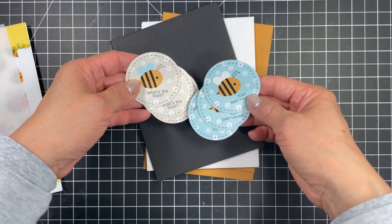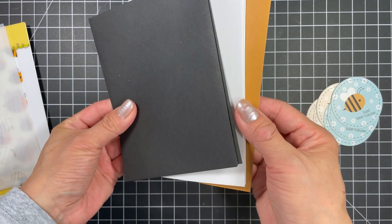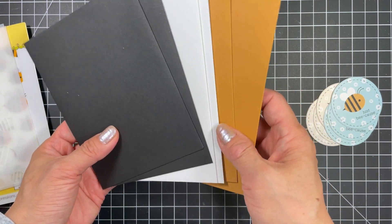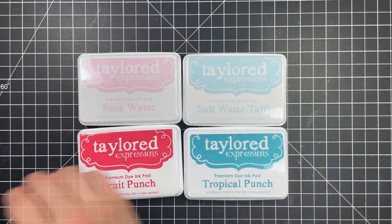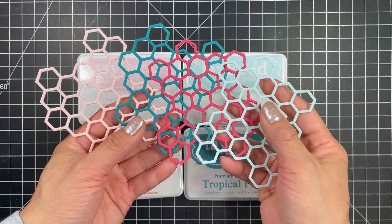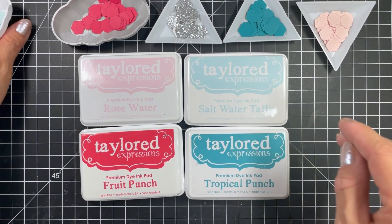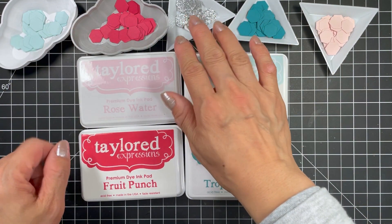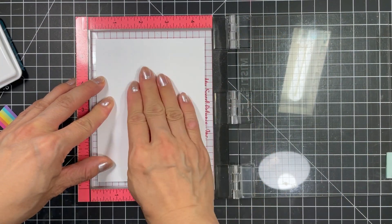As always you get 6 envelope seals and these feature 2 different colours and sentiments which read What's the Buzz and Just Bee Cause. The 6 envelopes are in oreo, sugar cube and honey. The ink colours I've chosen for my cards are 2 of the new colours rose water and tropical punch plus fruit punch and salt water taffy. I've pre-cut the honeycomb cluster from all of these colours as well as silver glitter cardstock. I also have the hexagons from these die cuts ready to embellish any cards I make and I can store these so I can easily grab them for future cards.